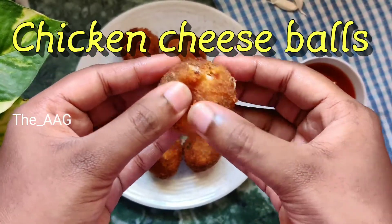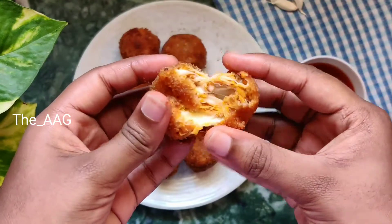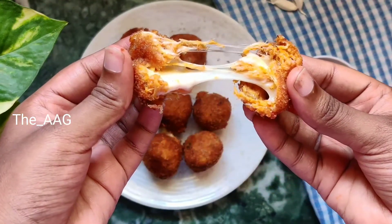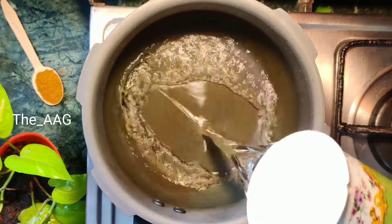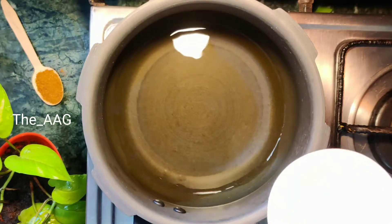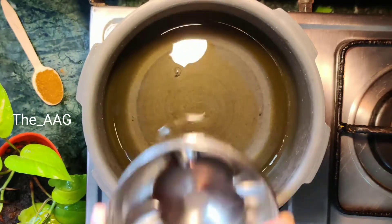Welcome back to the channel. In today's video, I'm going to share how to prepare chicken cheese balls. In this recipe, the cheese oozes out from the chicken balls, and you can prepare it at home using Indian spices — it doesn't require any Italian spices or herbs. This recipe tastes even better than restaurant-style chicken cheese balls, and you'll definitely love it.